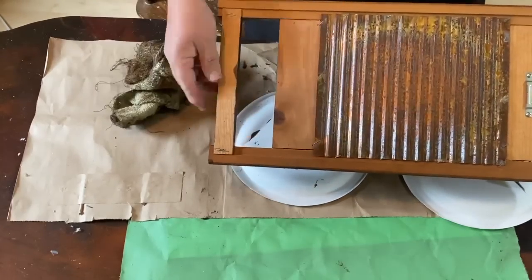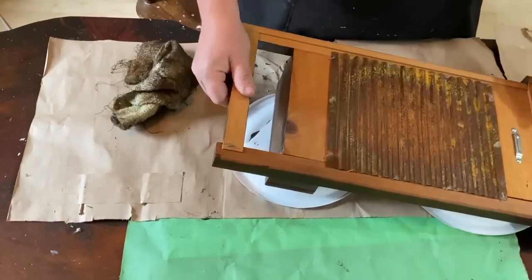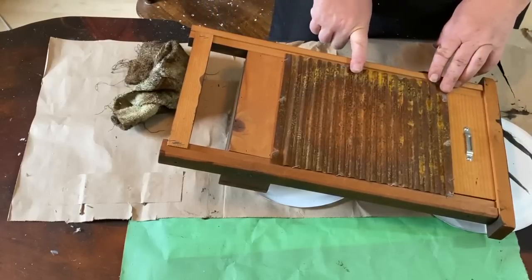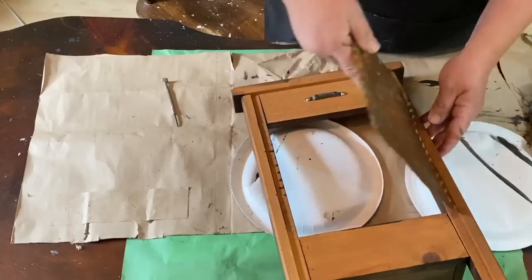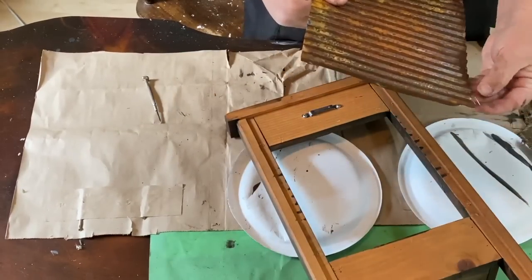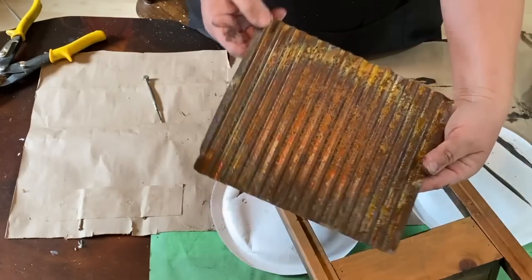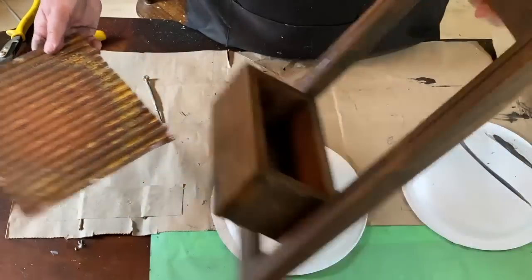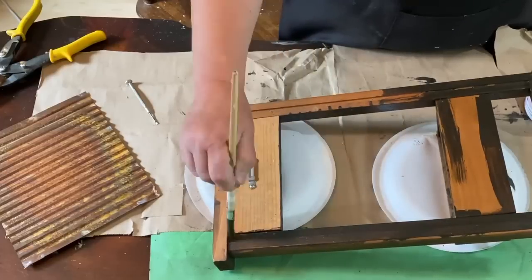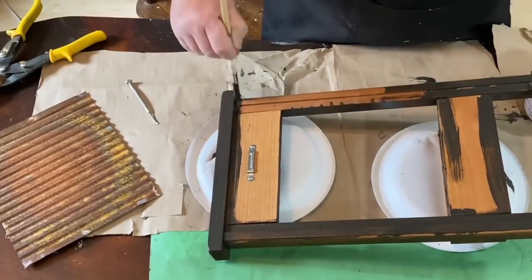I wipe it all down and when I flip it over to look at the back, I realize that the copper on the front — I don't like that so much anymore. I love this back piece. So I grabbed a screwdriver and popped off the staples holding it on and decided to flip that over and put that on the front. It's beautiful. Now I can just stain the back, finish it off, and wipe it down like I did the front.